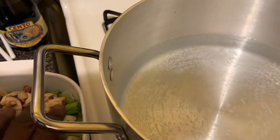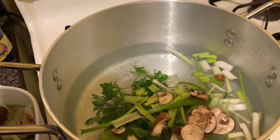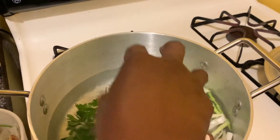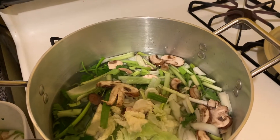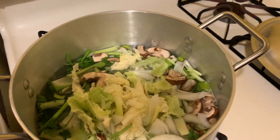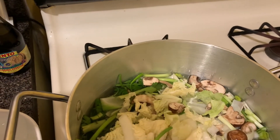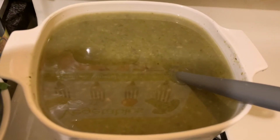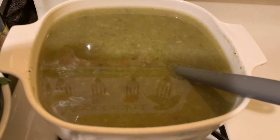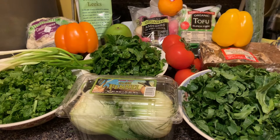I will be adding the vegetables to make the broth with two quarts of water, and it will simmer down for one hour. This is what the vegetable broth looks like. I'm gonna strain out the vegetables.